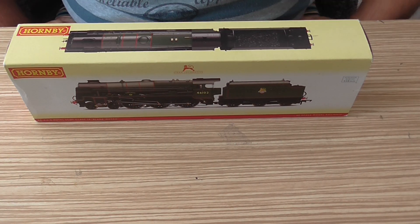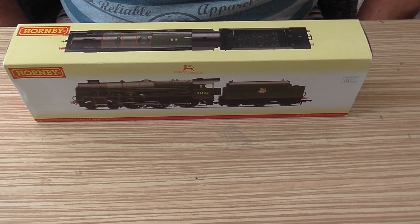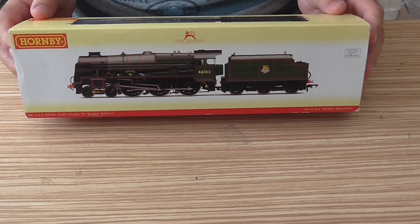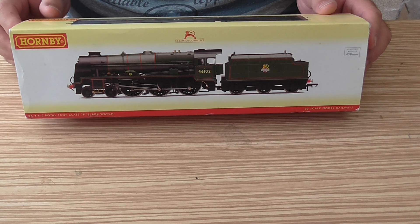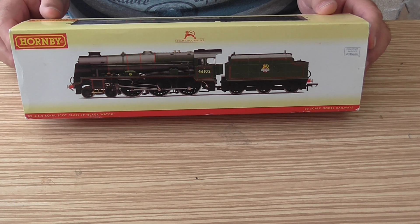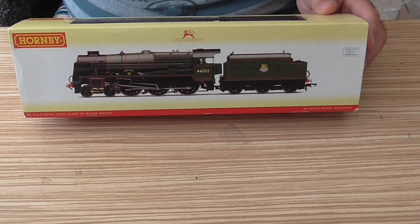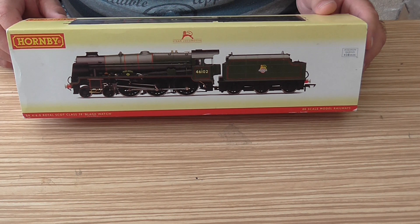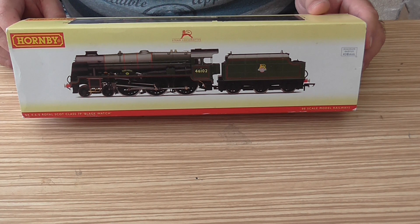Hi everybody, this is just a quick YouTube video to ask for some help. This is one of my favorite locomotives which I've had for a while and it ran really well, and then all of a sudden the motor would run but the loco wouldn't go anywhere. It sounded like the worm gear had disengaged from the drive cogs, if that's what they're called.